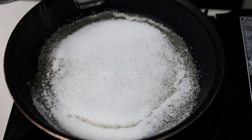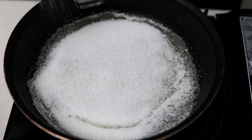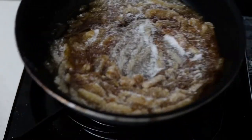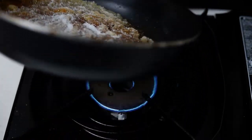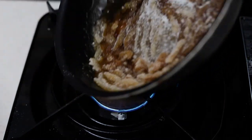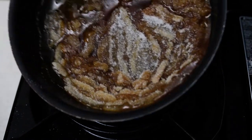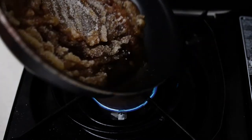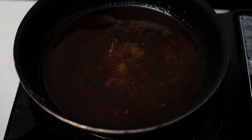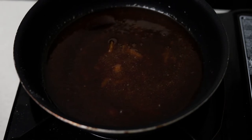It's important that you don't use any utensil to move the caramel around — only use the pan to swirl it. If you use a utensil, you risk the caramel crystallizing and you won't be able to return it to a liquid state. Once you've added all the sugar, just wait for it to melt completely and then it's done and ready to use.